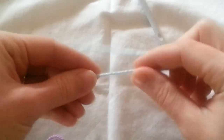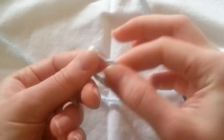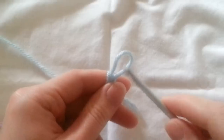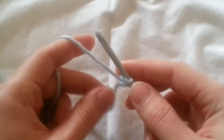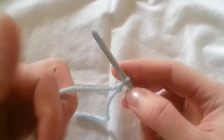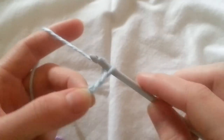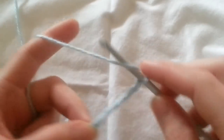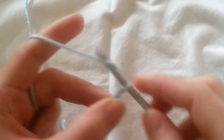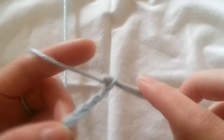Go ahead and start with making your slipknot, and put that on your hook. Then go ahead and chain however many you want — one, two, three, four, five, six, seven, eight, nine, ten.